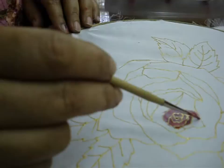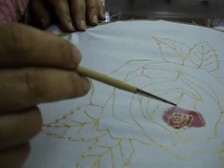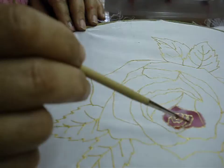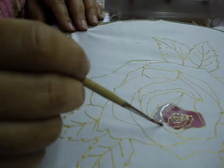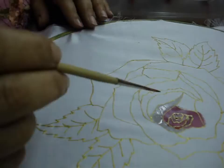Now I am going to apply pink here and create shadow with dark. Then apply water — just plain water here — because this is kind of the lip of the petal. Don't apply too much, otherwise the water will seep through.